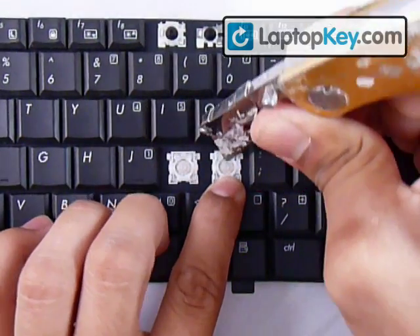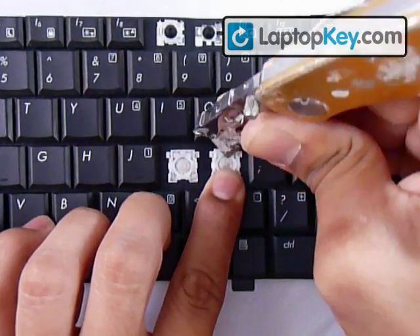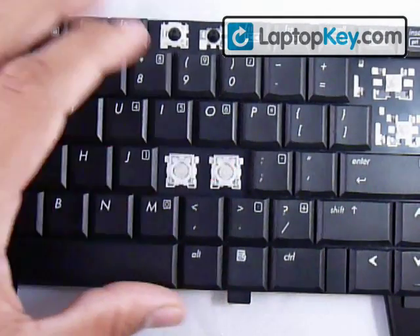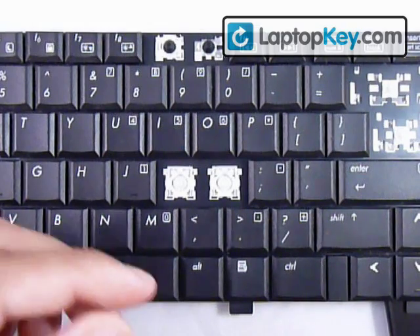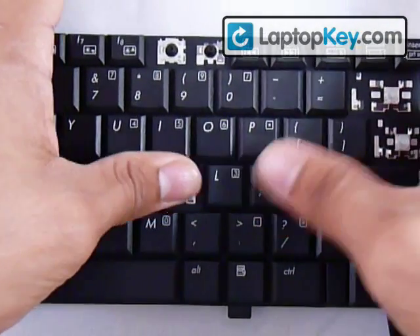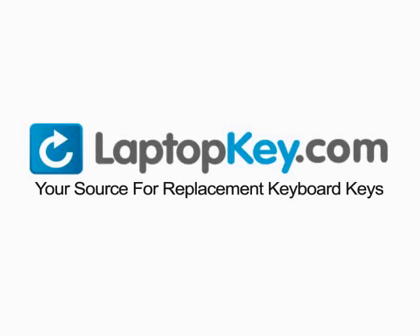Push upward until you feel it click — make sure it clicks. Observe it closely. Then get your key, place it right in the center, and push down evenly on all four sides. And that's it! Laptopkey.com — your source for replacement keyboard keys.